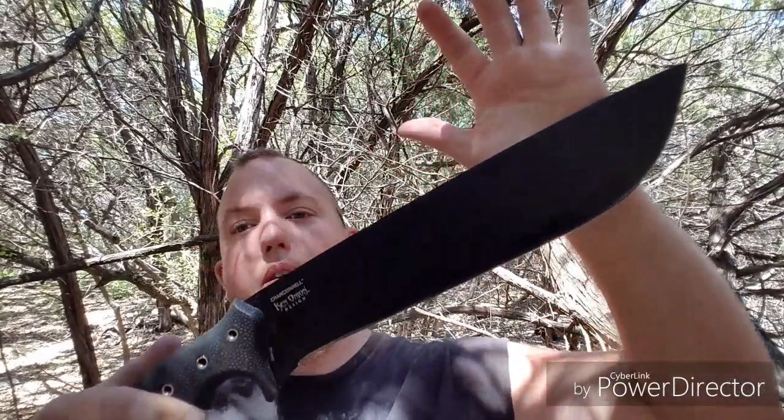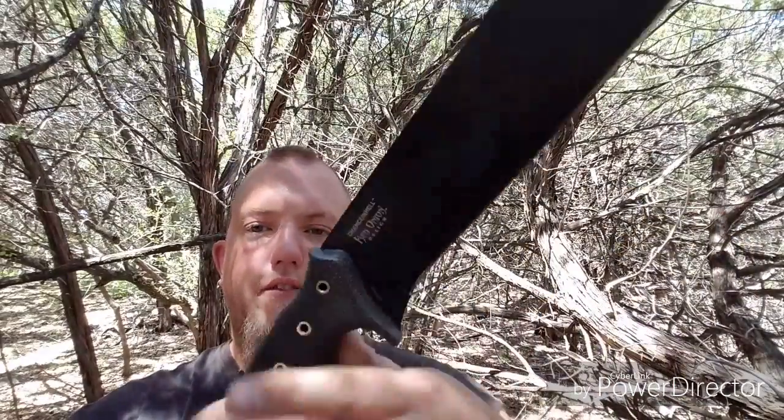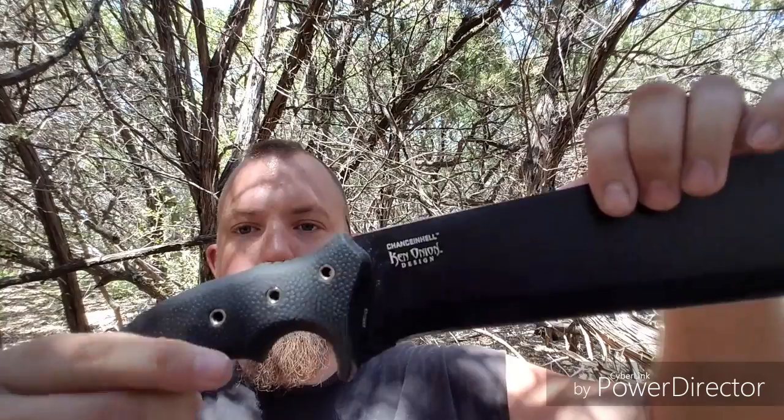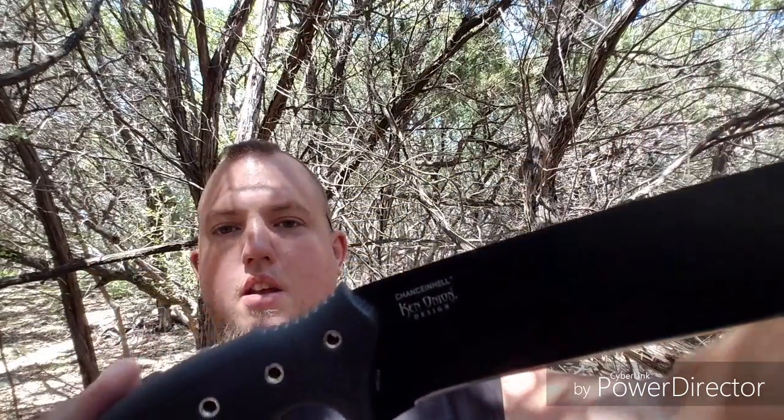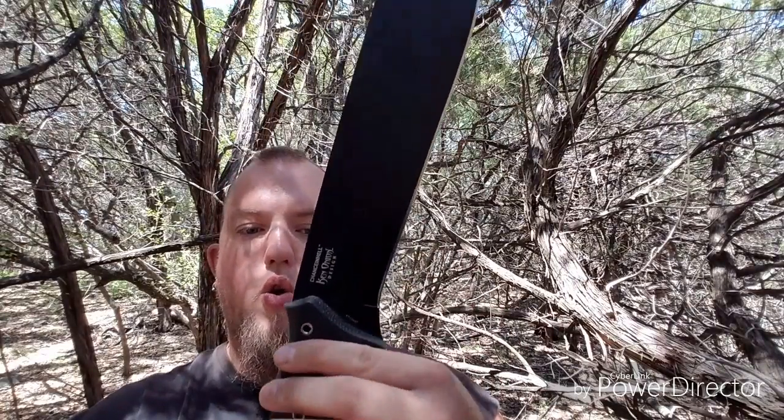It is full tang — I don't like blades that are half tang at all. I really do like this. I picked it up for the discounted price of thirty dollars at Academy; it was going on clearance and I'm glad I picked it up. It is well worth the money — you can find it on Amazon also. There's the Ken Onion design logo. I like the holes in the grip; you can put paracord through there. I love this handle — once you pick this blade up, you don't want to put it down.